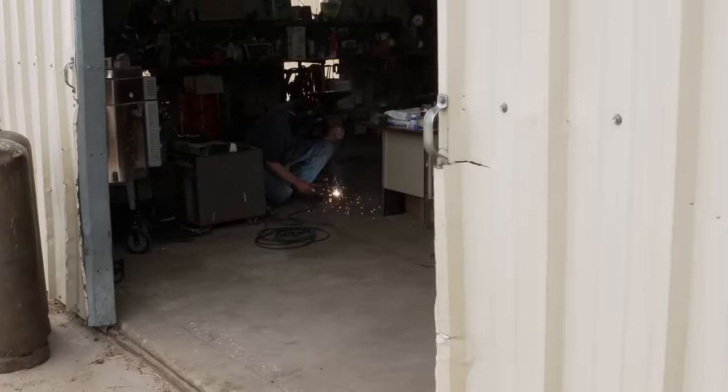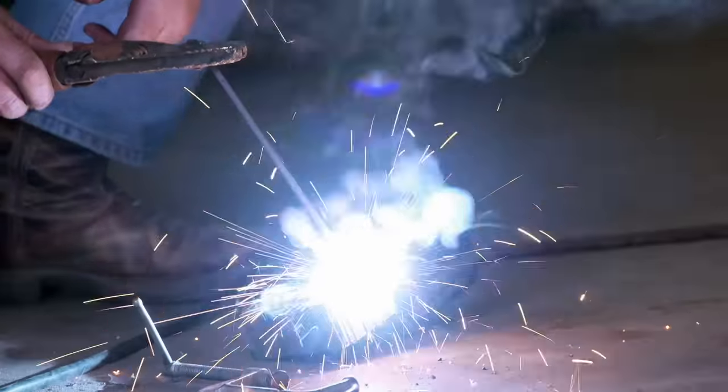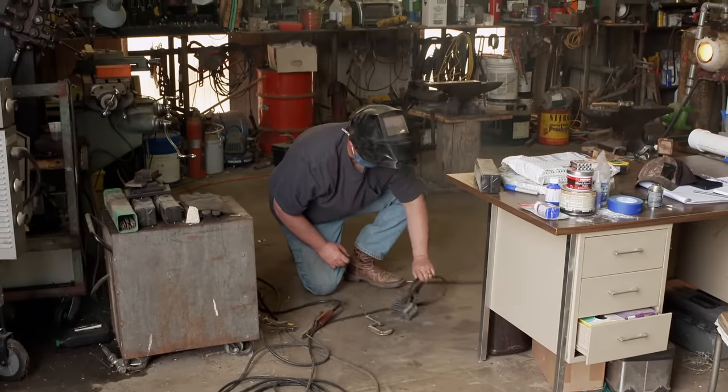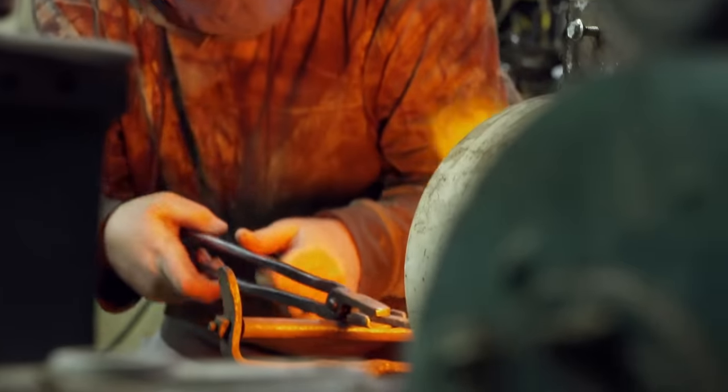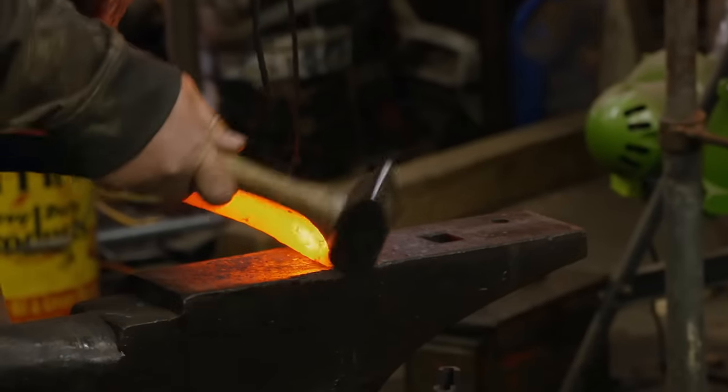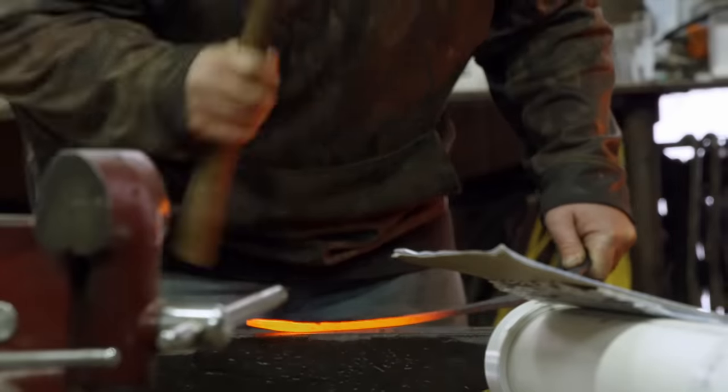My name's Chris O'Brien. I am 43 years old. Ever since I was little, I loved creating things, I loved making things. I'm actually an art major, and when I ran across bladesmithing, I was just like, that's something I need to try. I'm going to finish forging out this blade, and then I'm going to forge up another billet and do the second blade, and that way I can heat treat at the same time with both blades.